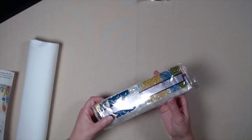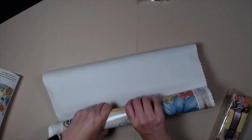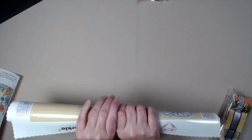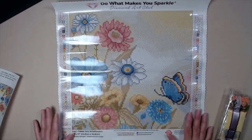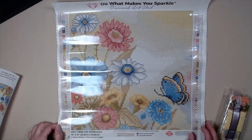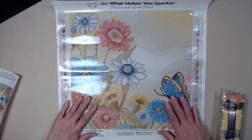Here are the drills — they're so pretty. Let's look at the canvas. It's so pretty and it's not real big, it's a small one. That's kind of nice. I have a lot of big ones and I'm really looking forward to doing this, probably closer to spring. But I wanted to grab it because I got it at a really good price.